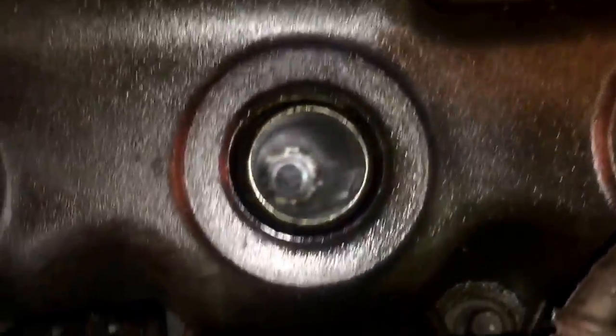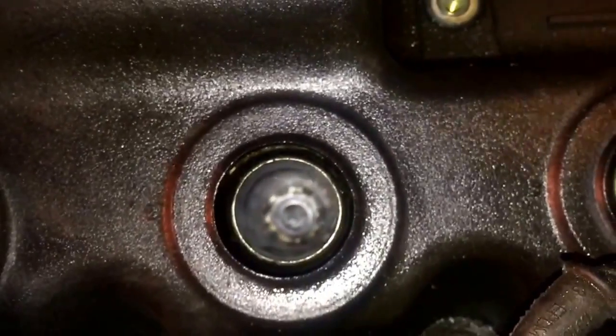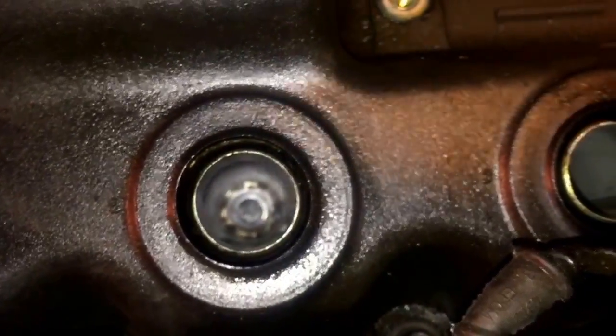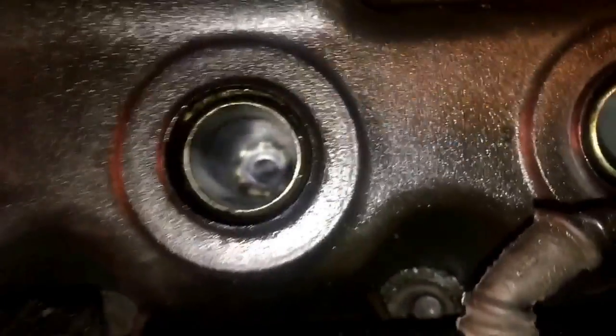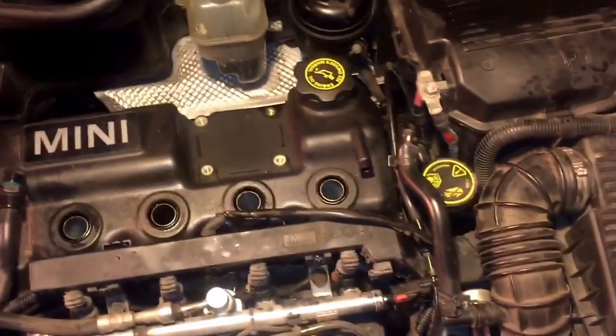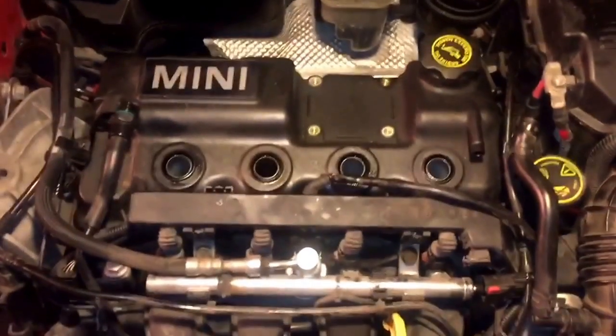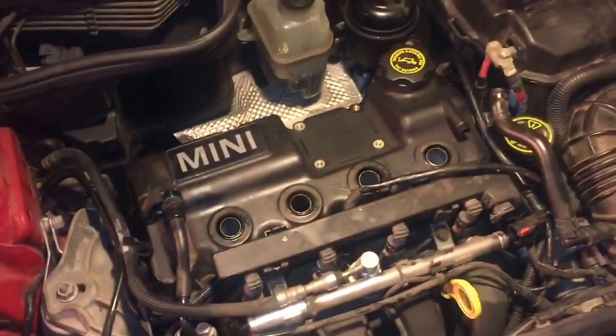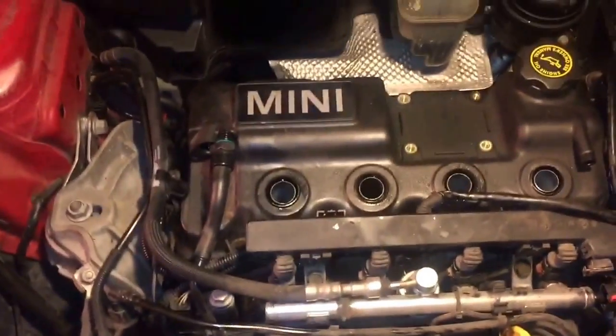What I'm going to do is rig up a shop vac to vacuum up what I can get, and then for the remaining stuff that's still in the cylinder — you might get lucky and it'll go out the valves when you start the car, but what I'm going to do is leave the spark plug out and then crank the car, so the compression will blow the leftover stuff out.